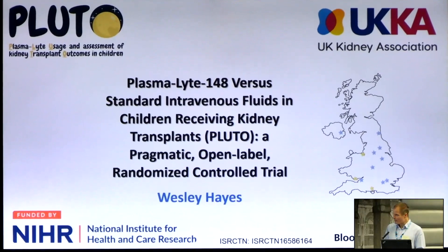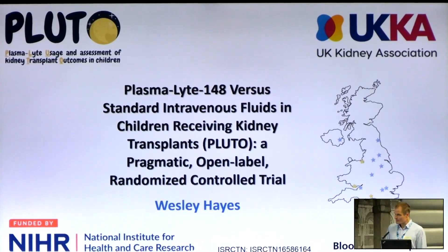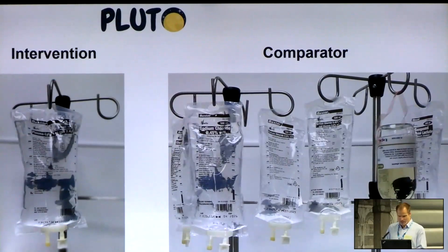The aim of this randomized clinical trial was to compare clinically significant plasma electrolyte and acid base abnormalities with Plasmalyte 148 fluid versus standard intravenous fluids. The intervention is Plasmalyte 148 — a balanced isotonic crystalloid fluid. It has 140 millimoles per litre of sodium and 98 millimoles per litre of chloride. Normal saline is 154 millimoles per litre of both sodium and chloride, so a lot of excess chloride relative to our plasma.